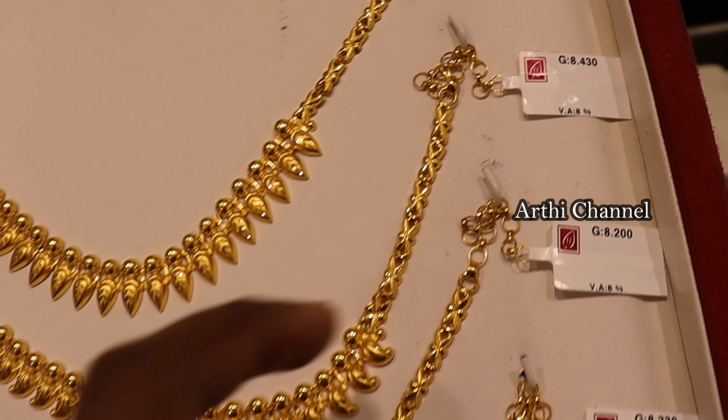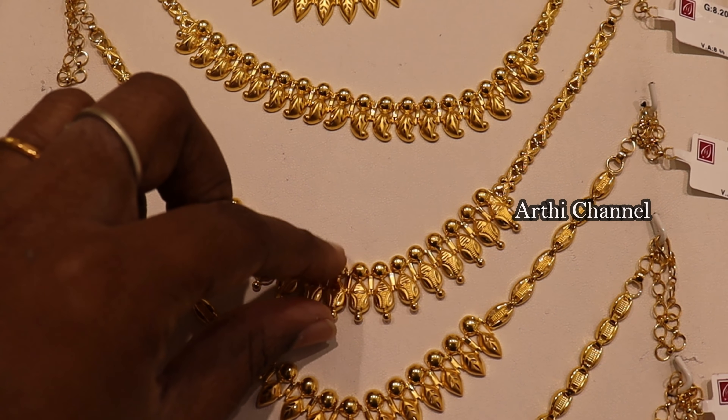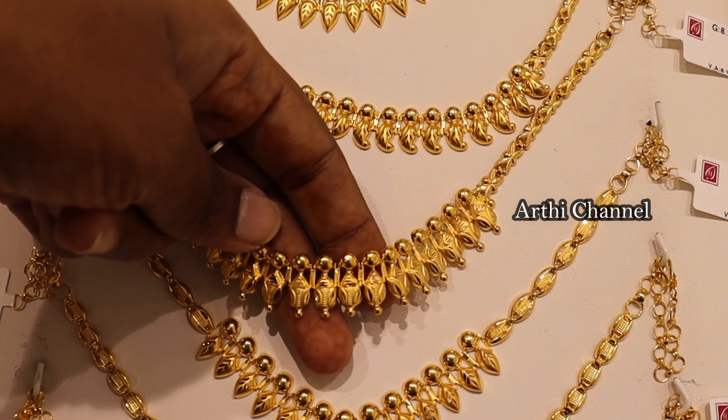It is 8 grams of weight with 8% wastage. It is the same necklace and includes the same weight. It is the same pattern.